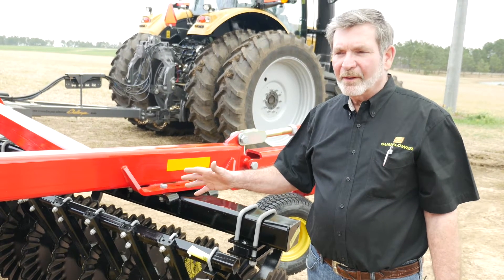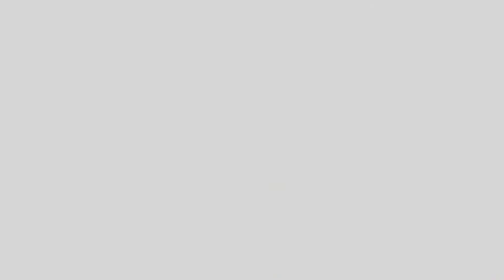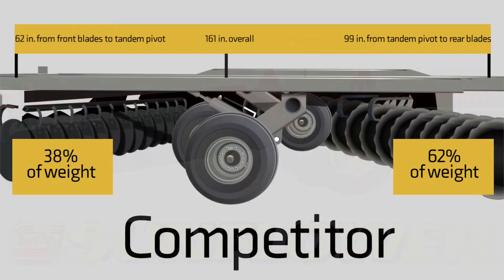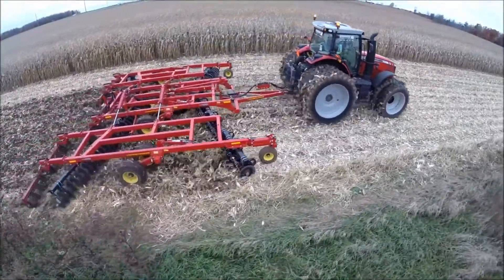In actuality, on the 1436 tandem disc and the 6631, there's more weight per blade on the front gang than on the rear because of our design where we move the wheel set, the pivot point, further back on the machine, putting more weight on the front gang assembly in the field where we need that extra weight to cut through heavy residue or hard pack soils.